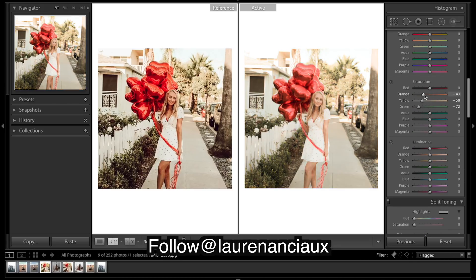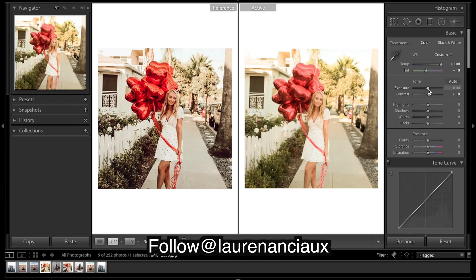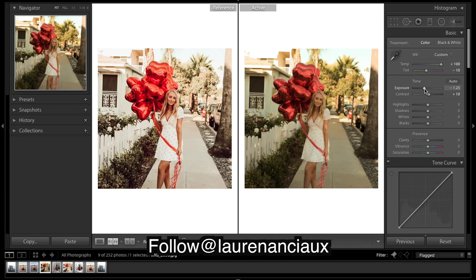I'm going to come down and just roughly take down our saturation — might make it a little easier to do this. Highlights I'm gonna bring down, shadows up a lot, blacks down. I know to do that because there's not many shadows in the image; it's sort of bright and then gets dark very quickly. Clarity up quite a bit.